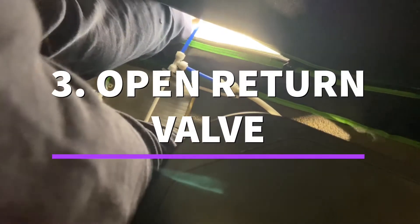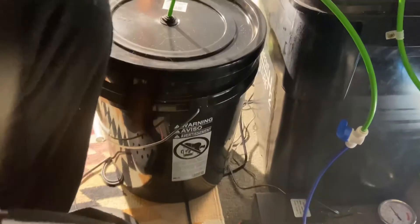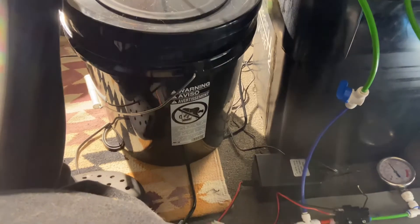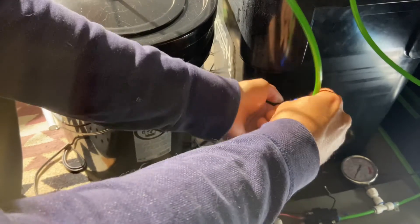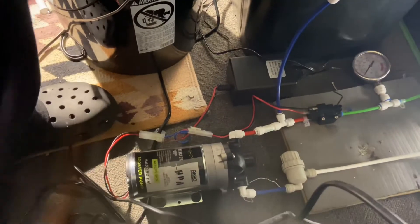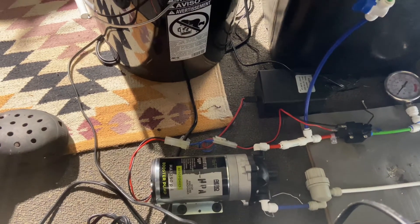Okay, so now that's closed, that's closed, and I just made up this bucket over here to take in the water — or the nutrient water — that's left over. So now it's just a matter of me opening up the valve here, and now you hear the pump run on.